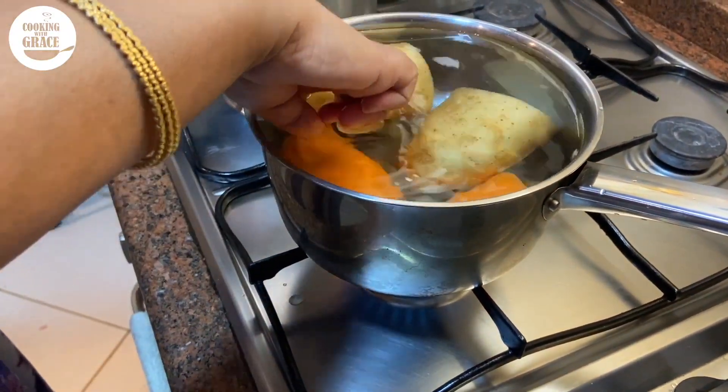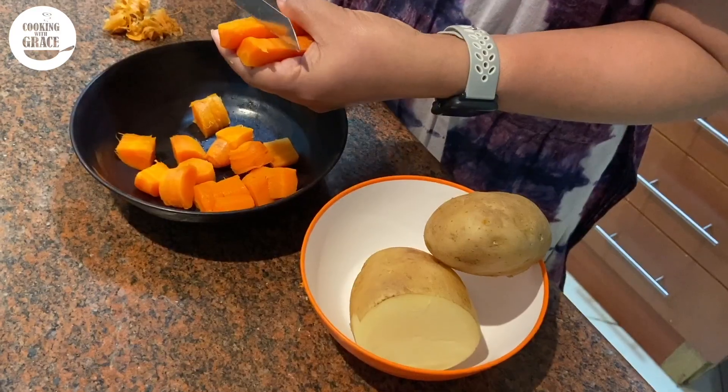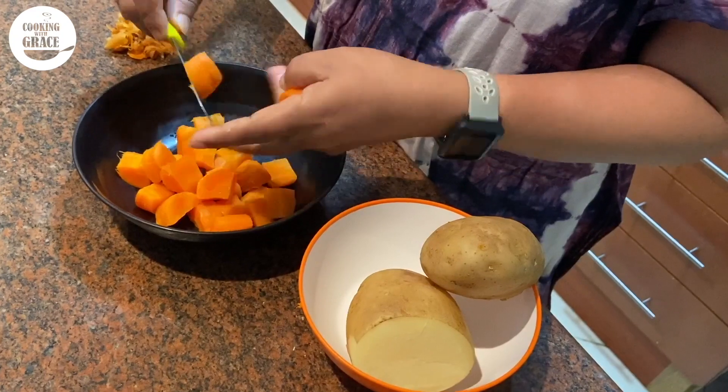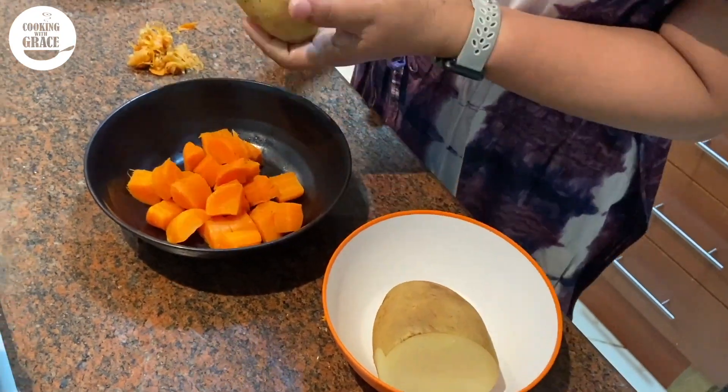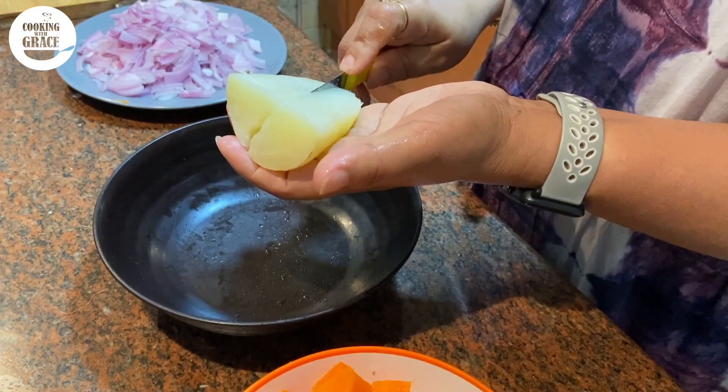And one medium carrot. Clean the vegetables and add them to water, let it cook in that water. Once cooked, peel off the skin and cut to half inch cubes and keep aside.